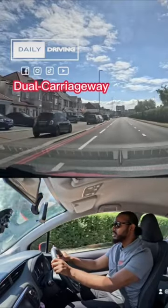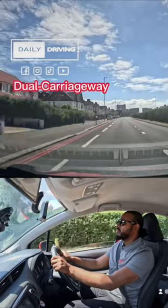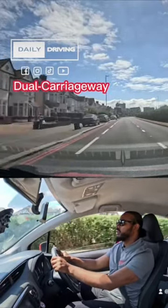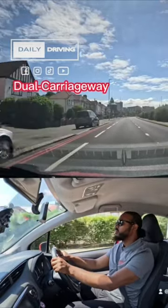It's a 40 miles per hour limit, as you can see from the sign, so we're going to build our speed. There's a warning sign telling us there's a traffic light in 130 yards, so we are aware of that now.